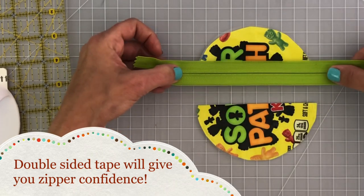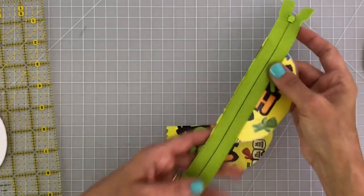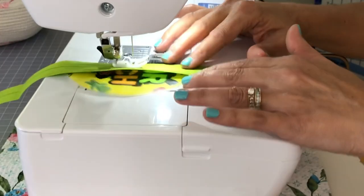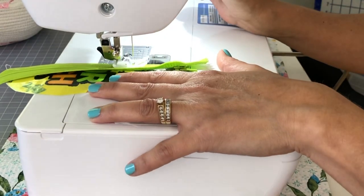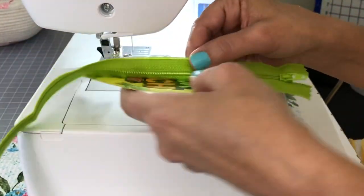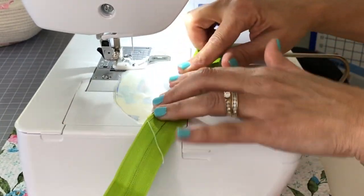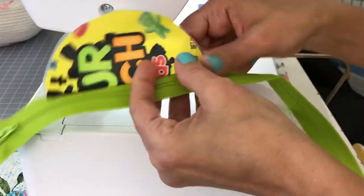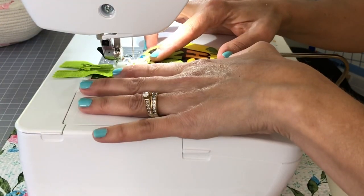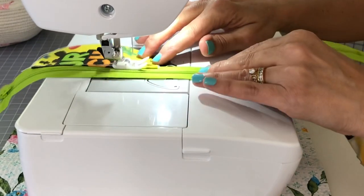Place your zipper face down just as shown, then press it into place so it won't move. Take it to the sewing machine and sew straight down about an eighth to a quarter inch in. Then right at the sewing machine, fold that zipper area back so you can do a top stitch — fold it toward the back, finger press the crease in, pop a clip in if needed to hold it down, and sew straight down.